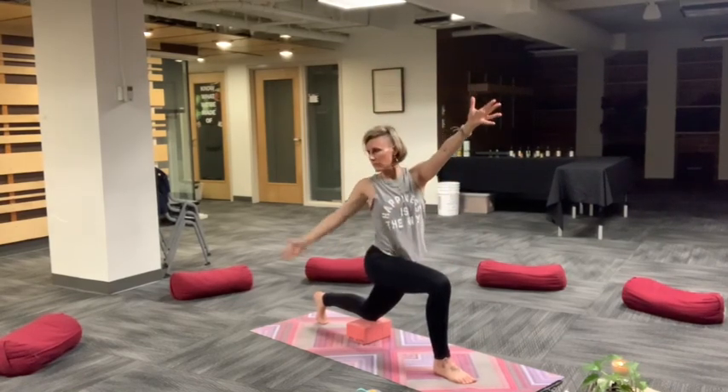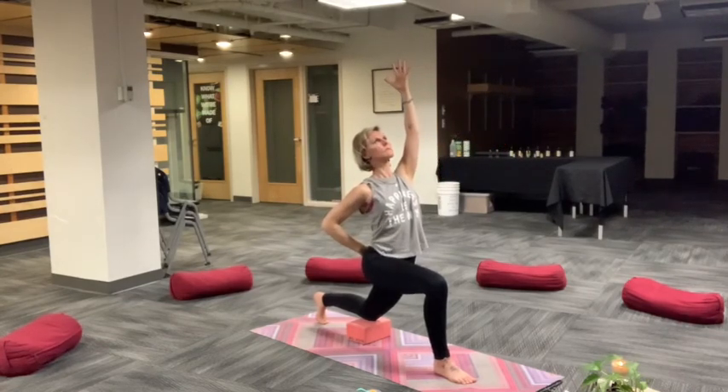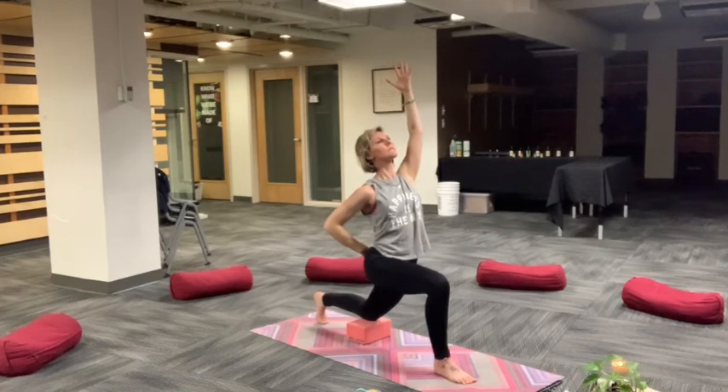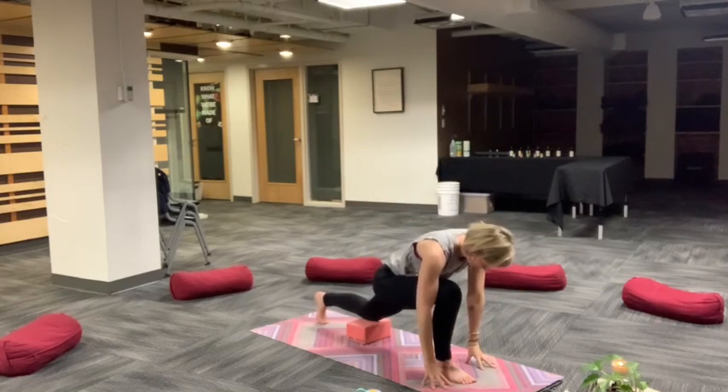Inhale, reach through fingertips. Exhale, vertical twist to the right. Exalted, hand to low back. Reach up through your left arm and fingertips. Tilt back ever so gently. Pull chin back towards throat, but keep the neck open. Breathe in, reach. Exhale, touch the earth. Low lunge.